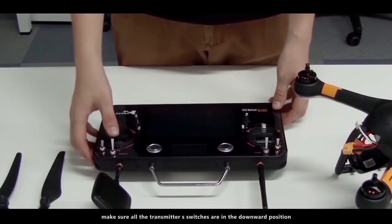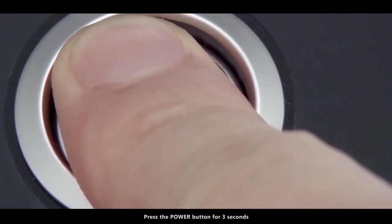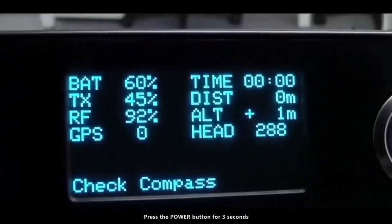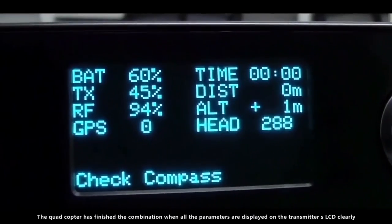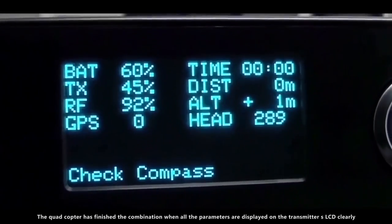Make sure all the transmitter switches are in the downward position. Press the power button for 3 seconds. The quadcopter has finished the combination when all the parameters are displayed on the transmitter's LCD clearly.